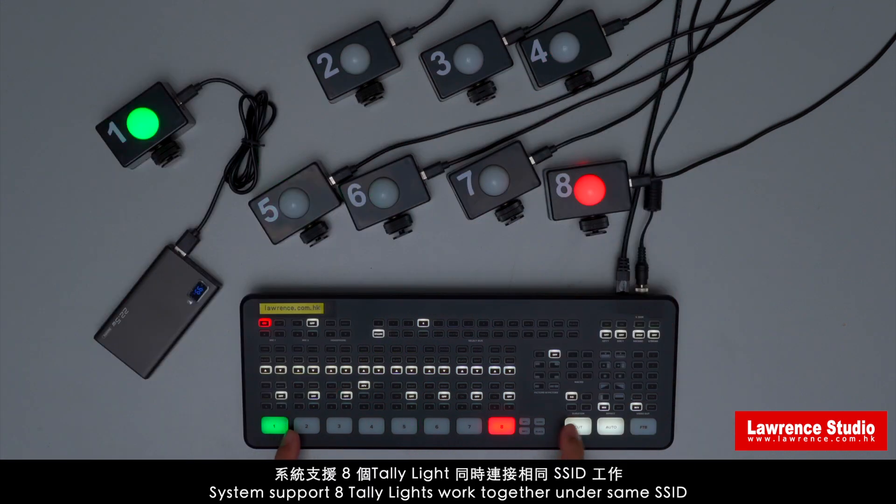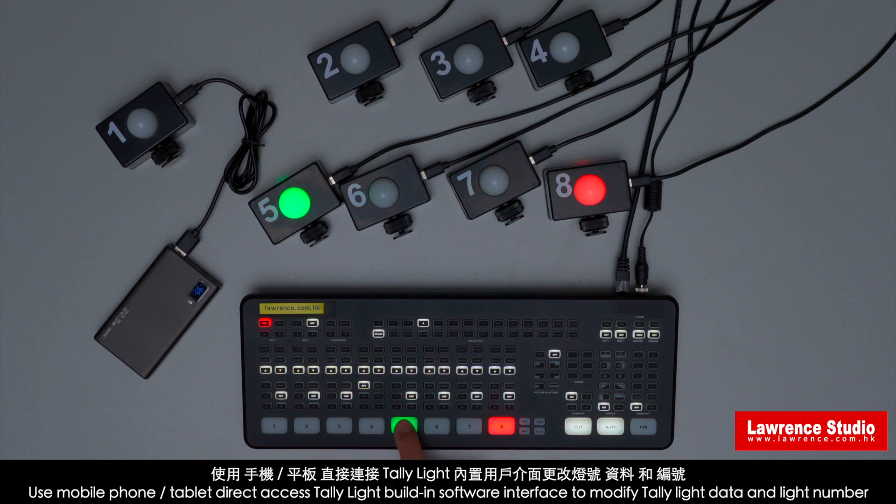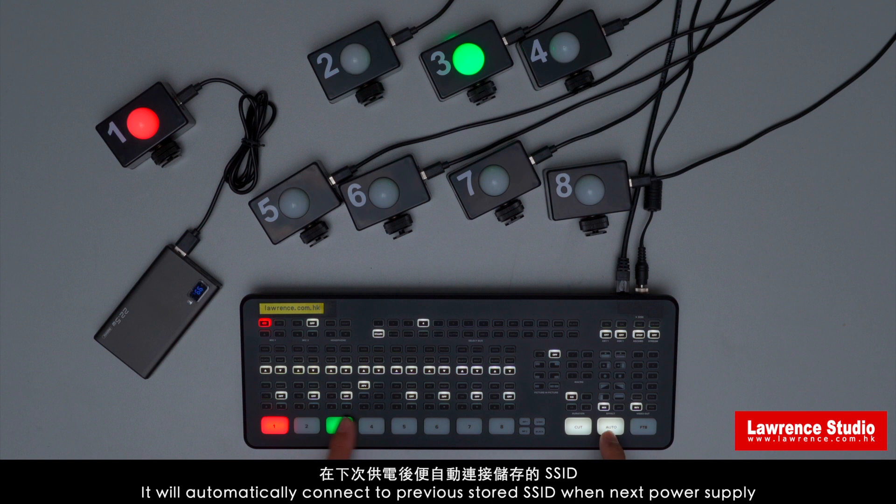The system supports multiple tally lights working together under the same SSID. Use a mobile phone or tablet to directly access the tally light's built-in software interface to modify tally light data and light number. The stored data will not disappear after disconnecting power, and it will automatically connect to the previously stored SSID on next power-up.